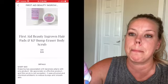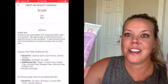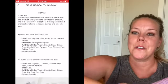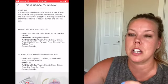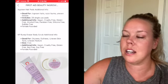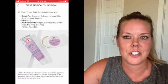Another selection was this First Aid Beauty KP Bump Eraser and the ingrown hair pads. I chose this because I have KP on my arms — I'm currently using the Karoori one and I wanted to compare. And the ingrown hair pads — we live by the beach, it's super hot, I'm going to Vegas, and I knew I could use these. Hopefully it works; I'm glad this was an option for the summer.